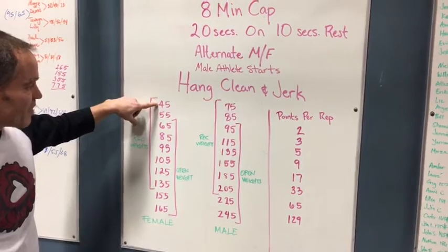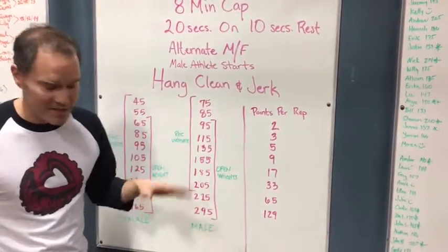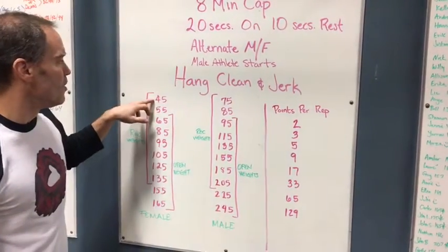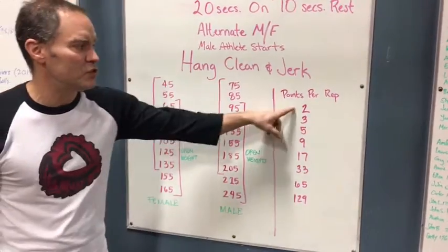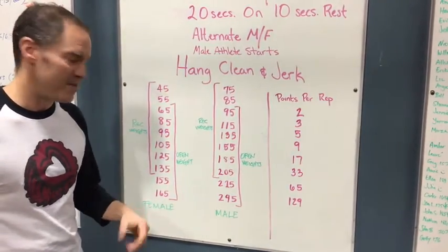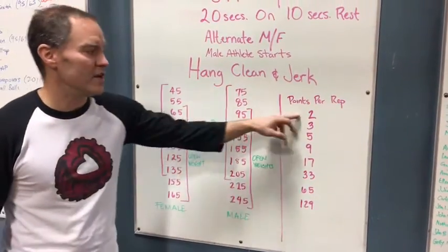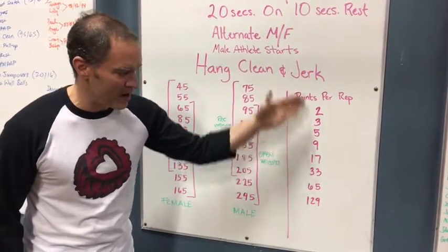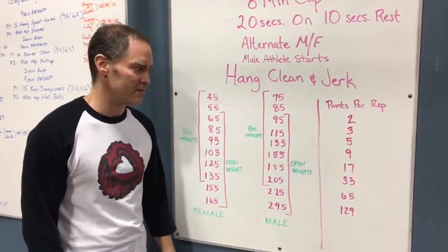Women's rec is going to start at 45 pounds and the open starts at 65 pounds. The point progression stays exactly the same. So that first weight in the rec division for the women, 45 pounds, you get two points for each rep there. And for the open division it's 65 pounds, you get two points for that. So the progression of points stays exactly the same, you're just going to start at a different weight, a lighter weight for the rec division.